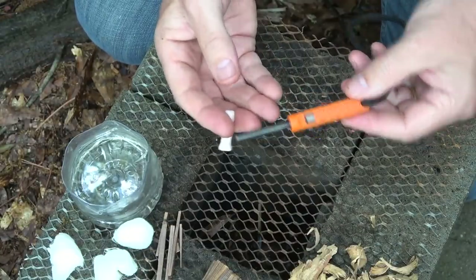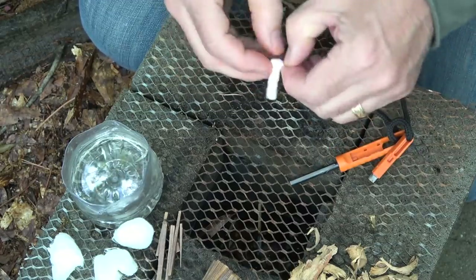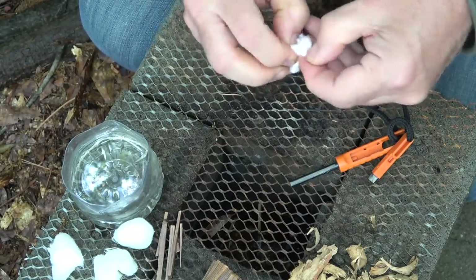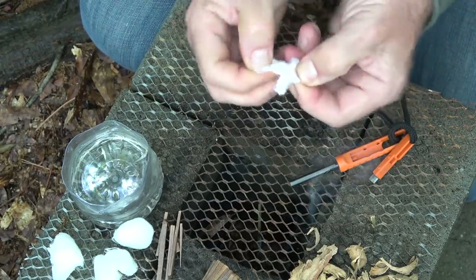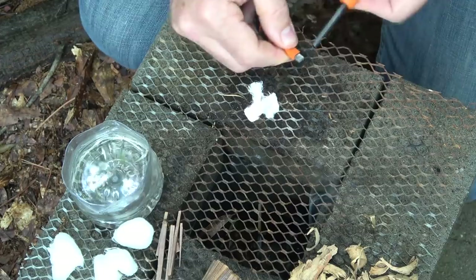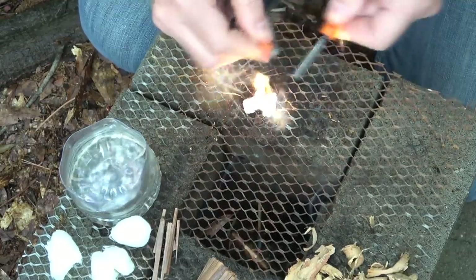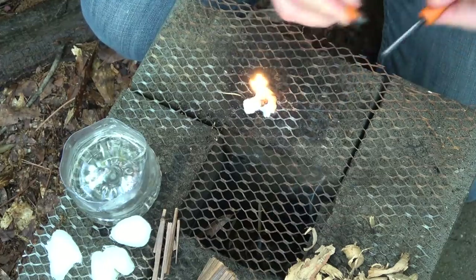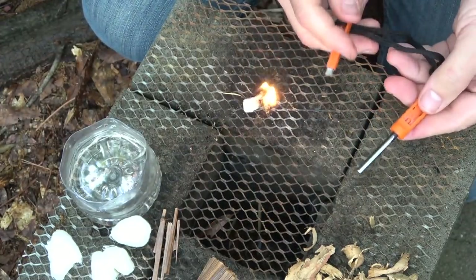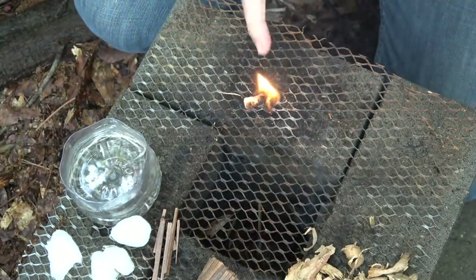Now we're going to show the ferro rod in action. It has your ferrocerium rod and a striker — we're going to use the tinder tabs. Pull them out and expose the fibers. You can actually split these up because they'll create a number of fires. Scrape off the finish of your ferro rod, then hold the striker still and pull on the rod — that way it keeps you from slamming into your fire tinder. That's how quick it is. You can see the sparks, and even though this is a really small one, it will give you probably a thousand strikes. Those tinder tabs burn pretty good too.